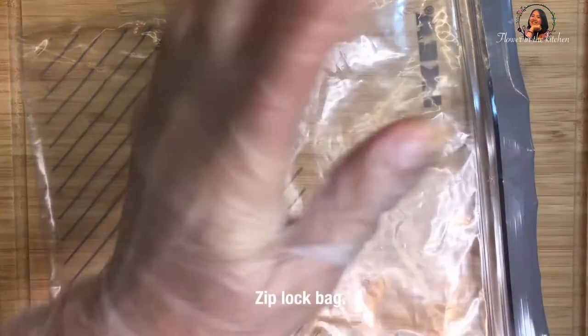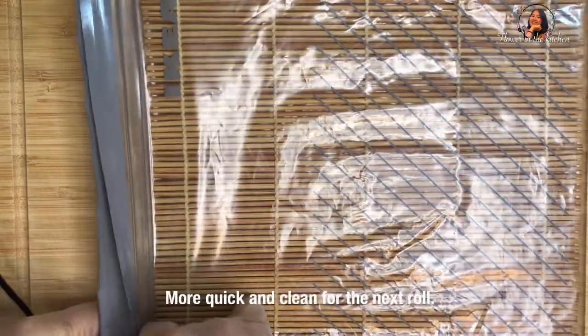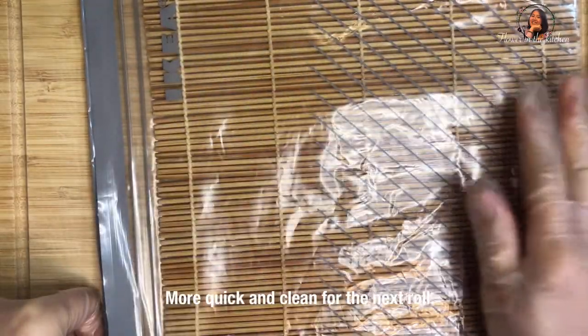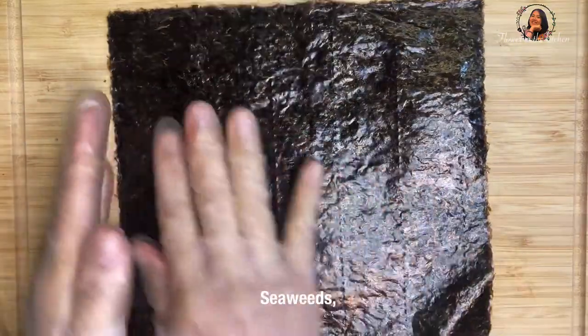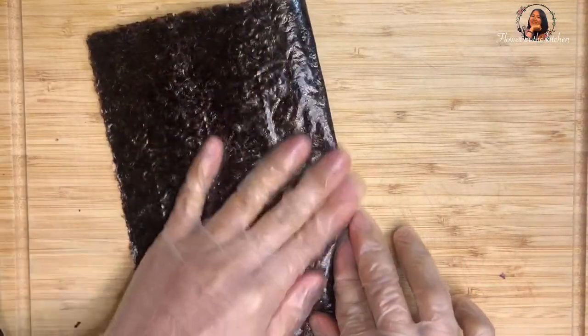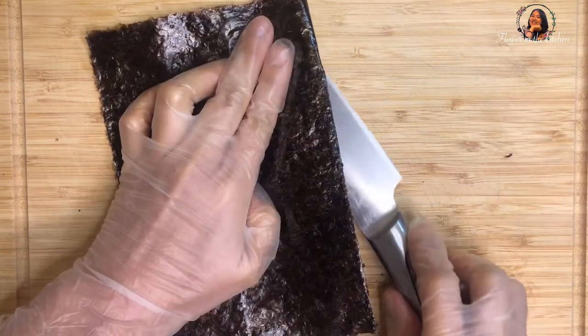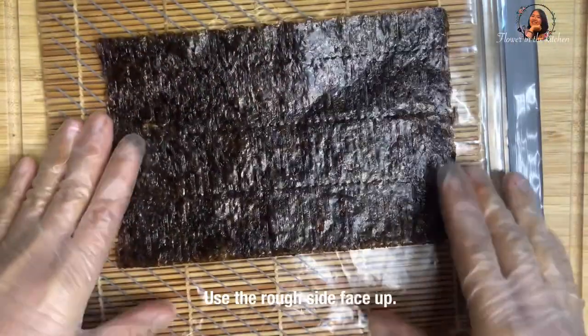I use a ziplock bag to insert the sushi roll mat inside — this makes the work easier and cleaner. If you don't want to use a plastic bag, you can use a clean kitchen towel and wipe it clean between each roll. Count the bamboo slats: 1, 2, 3, 4 — then cut here and use this side. The nori has a shiny smooth side and a rough side; we use the rough side for adding the sushi rice.